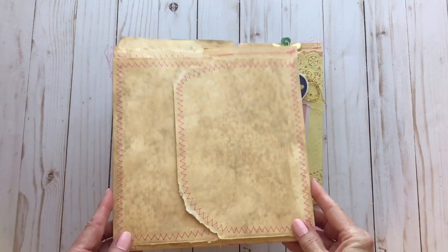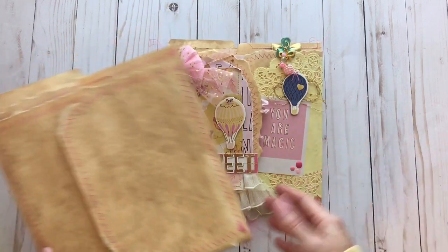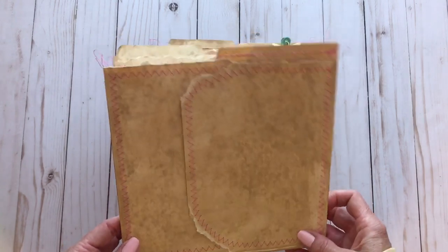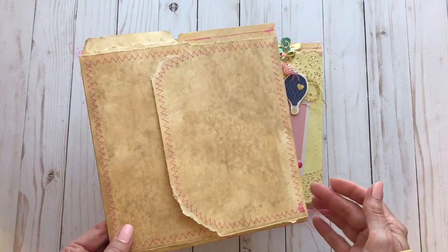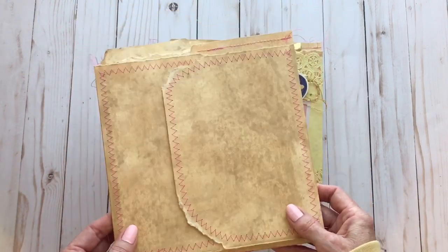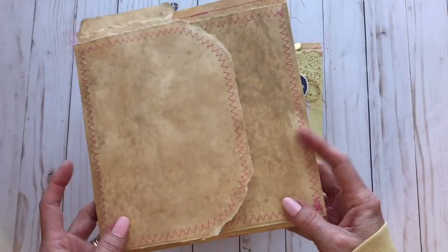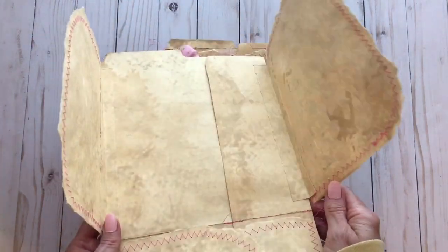So the file folder I used looks just like this before I added all the papers and embellishments to it. It looks shabby, kind of grungy — it is coffee dyed, and I did make this myself. Jennifer has a video showing the insides of the file folders she sells, so I just looked at hers and used it as an example to make mine.